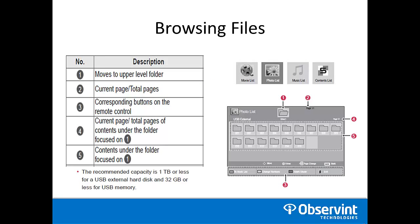Here's an example of browsing files. You have a movie list, photo, music, and contents list. Please note that the maximum capacity is one terabyte or less for USB external storage and 32 gigabytes or less for USB memory.